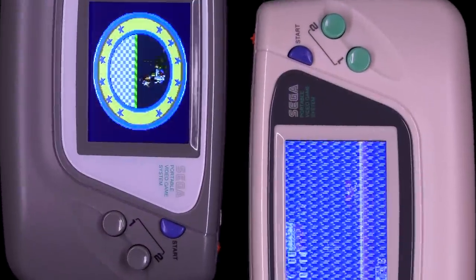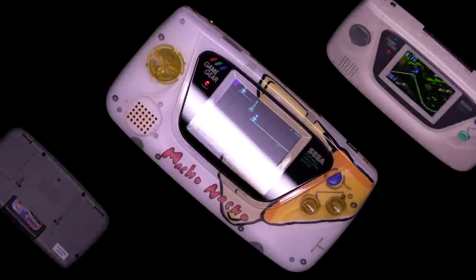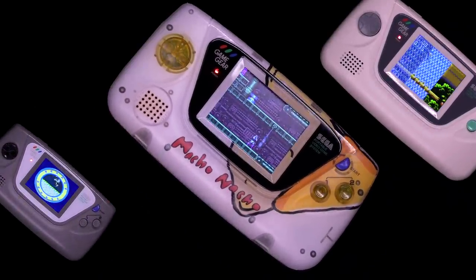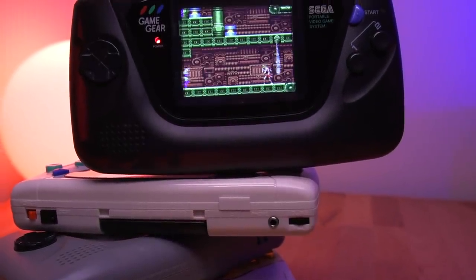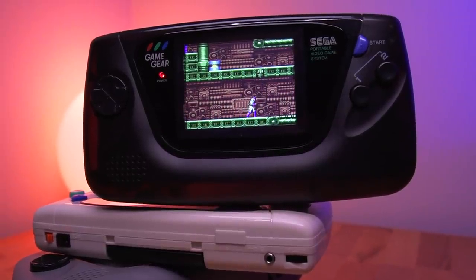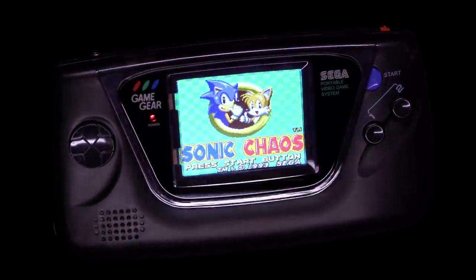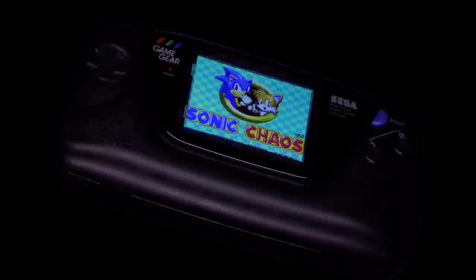On this channel, I've looked at many Game Gear LCD mods. There is now no shortage of options when it comes to backlighting Sega's handheld. But there is one backlight kit that has eluded me. It was developed by Norix of Japan and is unfortunately not available internationally, making it rather difficult to obtain if you reside outside of Japan. But luckily I have one here to show you and see if it's worth the effort. Let's take a look.